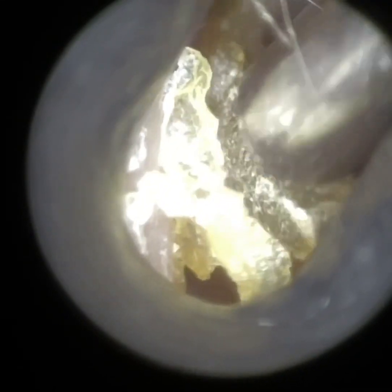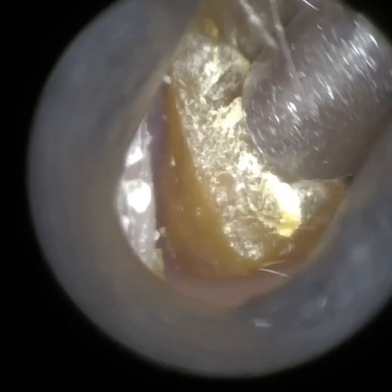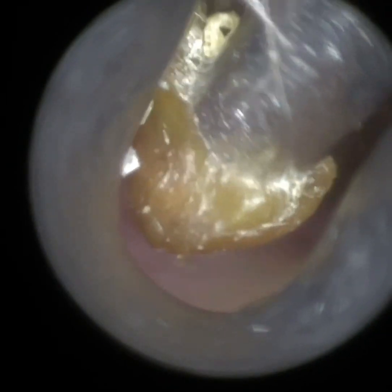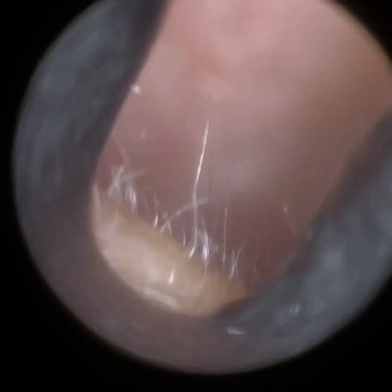We have a patient here who attended with bilateral occlusive earwax — sizeable earwax plugs in both ears — and we're just starting off with the right ear. The patient has got a narrow ear canal entrance, so I'm just using the smallest of our four speculum sizes, which is the 3.5mm. This attaches to the Waxscope directly and of course it's single use, so once used it's disposable and you attach another speculum for your next patient.